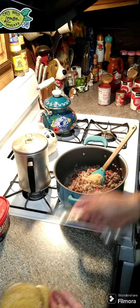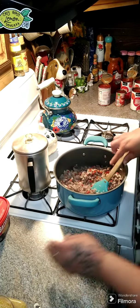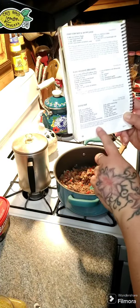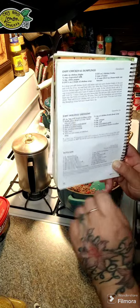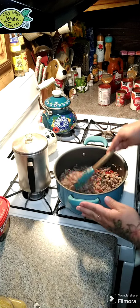Now we're gonna add in one tablespoon of minced garlic and stir that around. This recipe is in our family cookbook on page 10, so if you have the cookbook that's where it's at. If not, I will put the ways to order the cookbook above this post and below in the comments. We're gonna let this cook for just another minute or two.